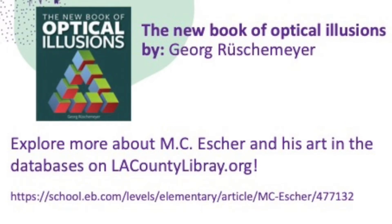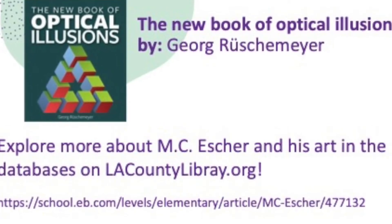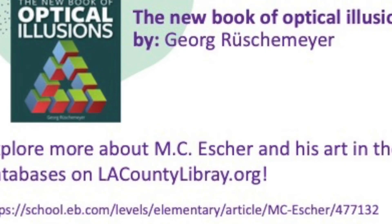Want to find out how optical illusions work and how your brain is tricking you? Check out the new book of optical illusions by George Ruschemeier. Explore more about M.C. Escher and his art in the databases on lacountylibrary.org. We hope you enjoyed this summer discovery take-home activity kit. You can sign up for our summer discovery program at a local library near you or at lacountylibrary.org/summer-discovery. Click the link in the description box for upcoming programs and don't forget to subscribe to our channel for easy access to new videos. Bye for now!